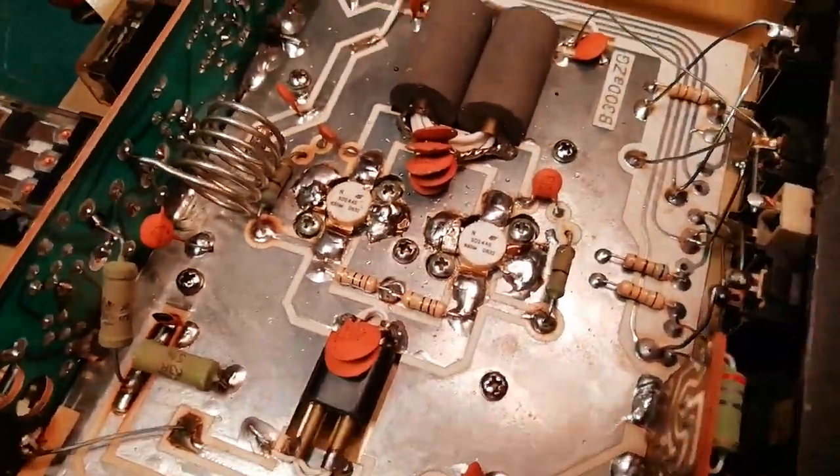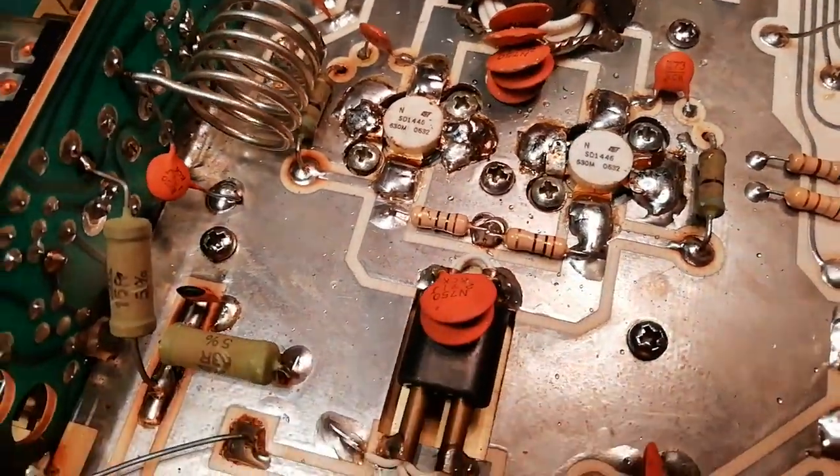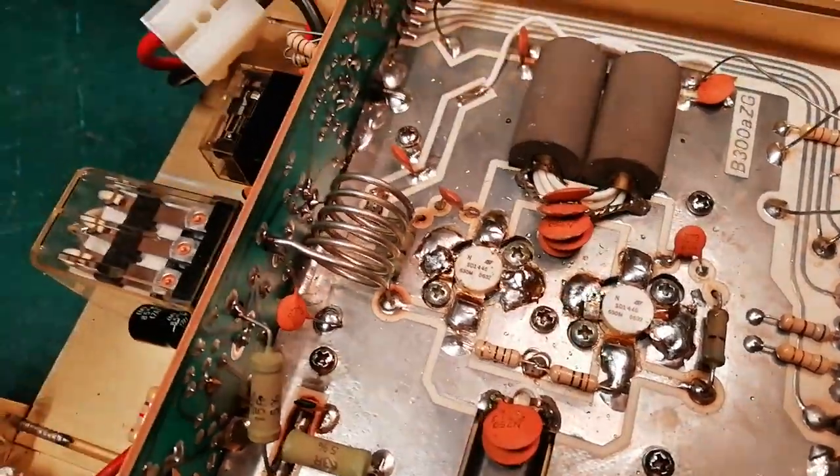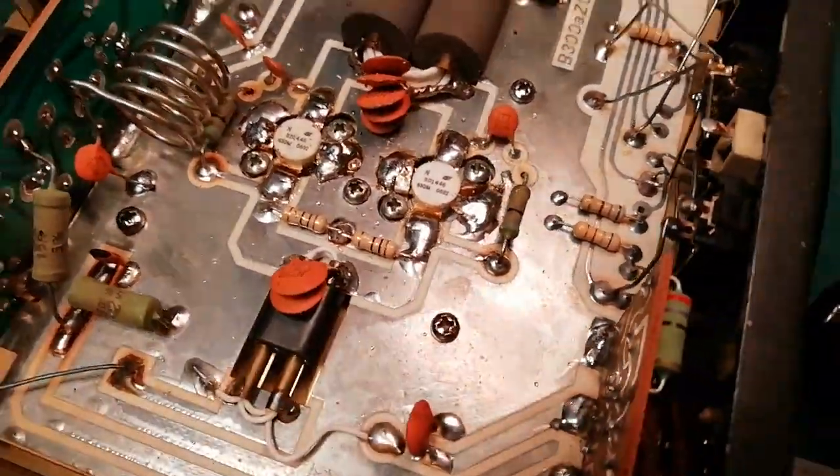I've seen these on eBay, and they're like $19.99 or something, free postage. Oh look, I can get my amplifier working again.